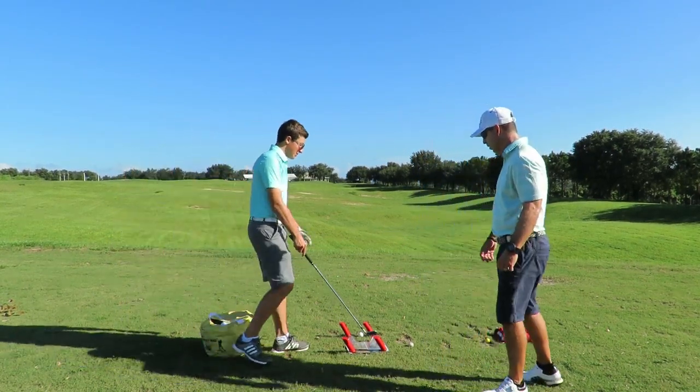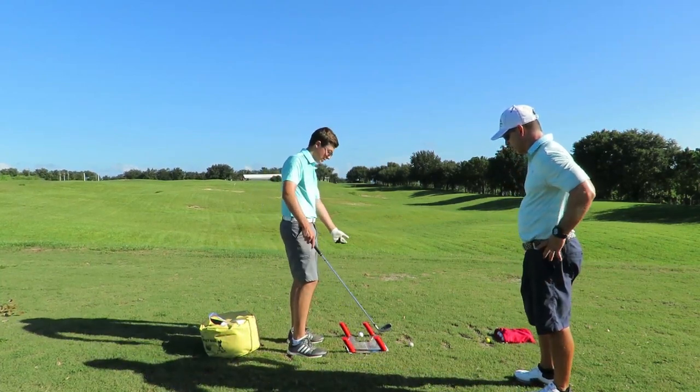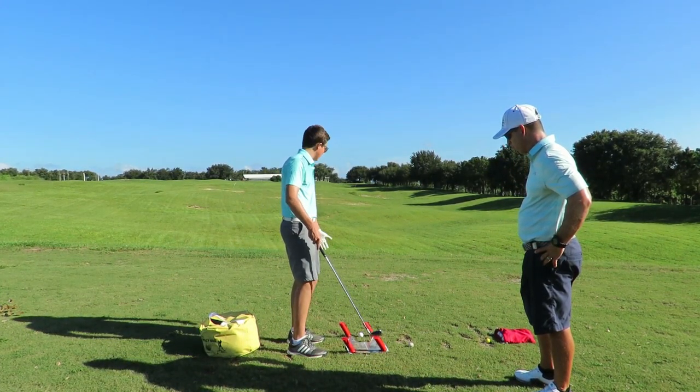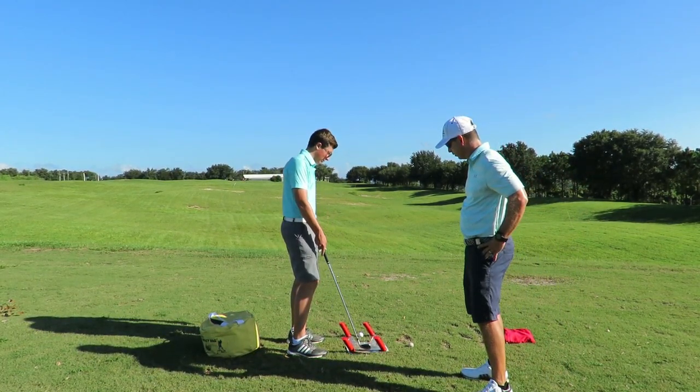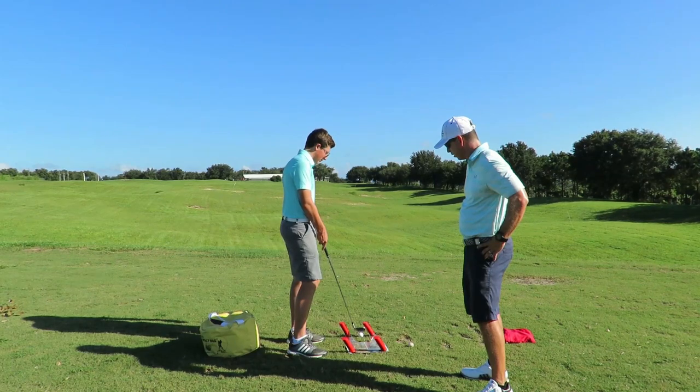It's really helped me get inside out because I would always go over the top and hit these little red things, so I would be able to visualize when I go over the top. Now I've kind of been able to groom my swing path to go inside all these.